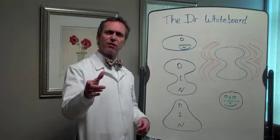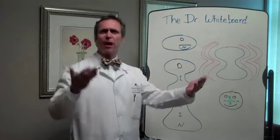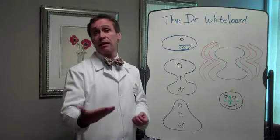By the way, did you know that Benjamin Franklin actually invented bifocals? The guy's a genius — electricity, bifocals — clearly he lived to be 40.